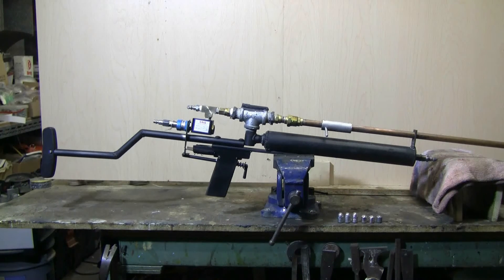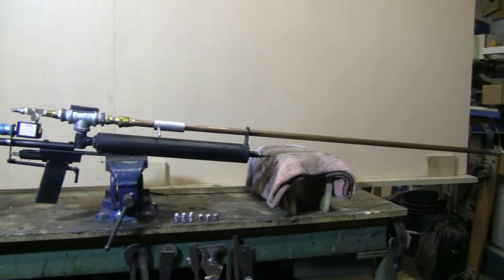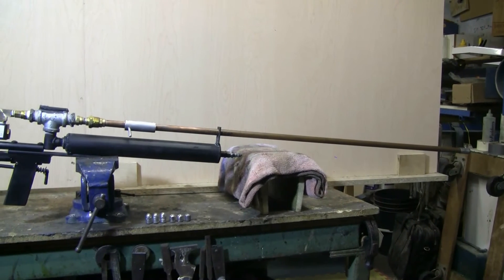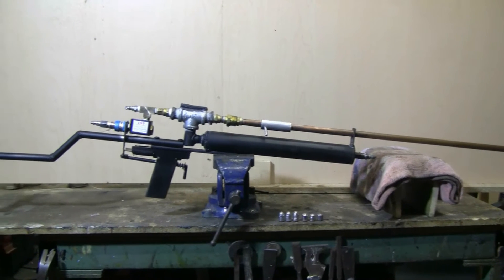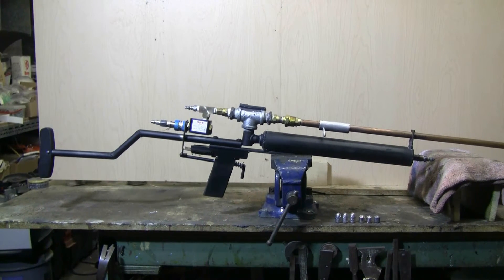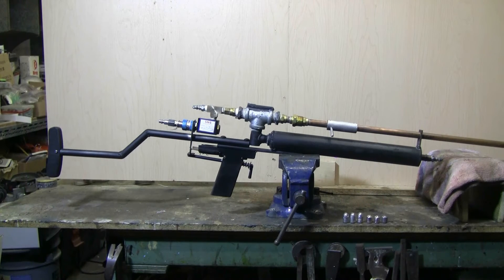A few weeks ago, I built a big bore do-it-yourself air rifle that I called the Slam Yang, after the Samyang big bore air rifle, which is fairly well known. Today, I'm showing version 2 of my Slam Yang air rifle. The first version I made just used a QEV.